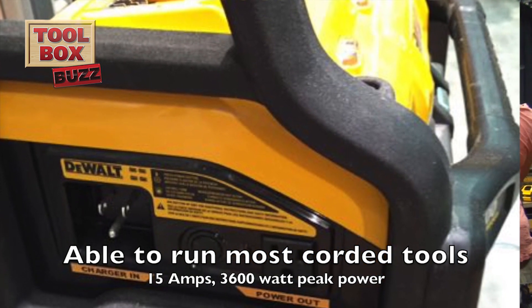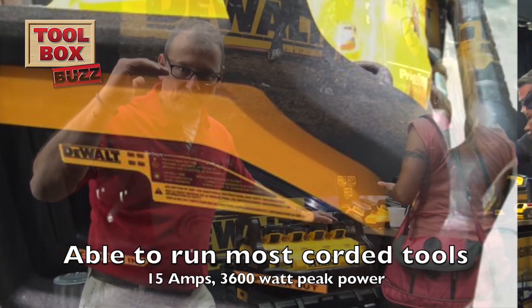You can mix and match your batteries. If you do that, it's going to draw, and once your lowest battery — your weakest link in these four — drains out, the power stops.